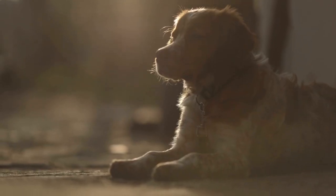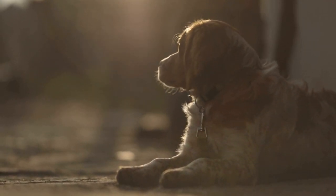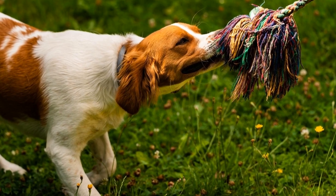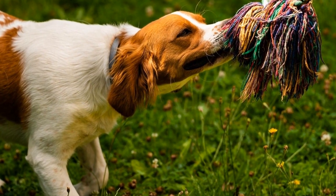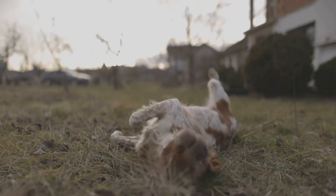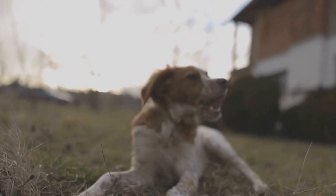Ear cleaning: Brittanys have droopy ears, which can be prone to ear infections if not kept clean. Check your dog's ears regularly for any signs of redness, swelling, or discharge. Use a dog-specific ear cleaning solution on a cotton pad or ball to gently clean the outer portion of the ear canal.